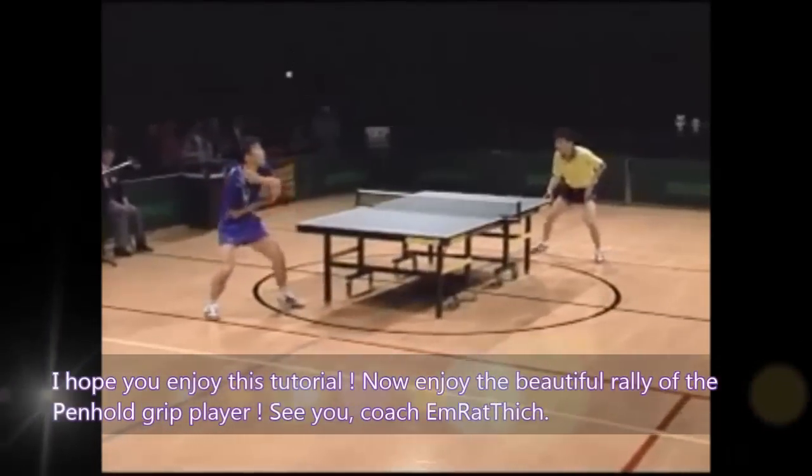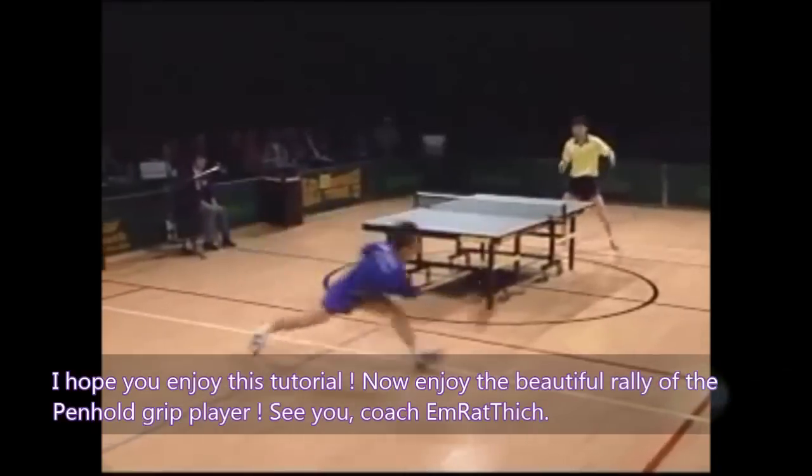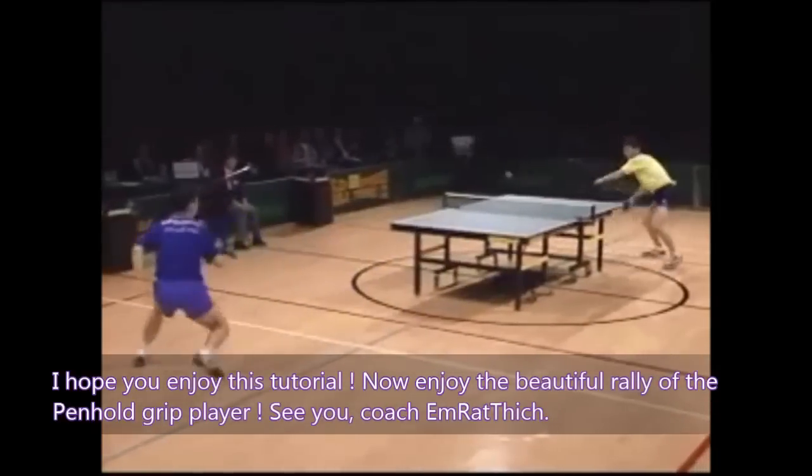I hope you enjoyed this tutorial. Now enjoy the beautiful rallies of the pen-hold grip players. See you! Coach Emrethic!